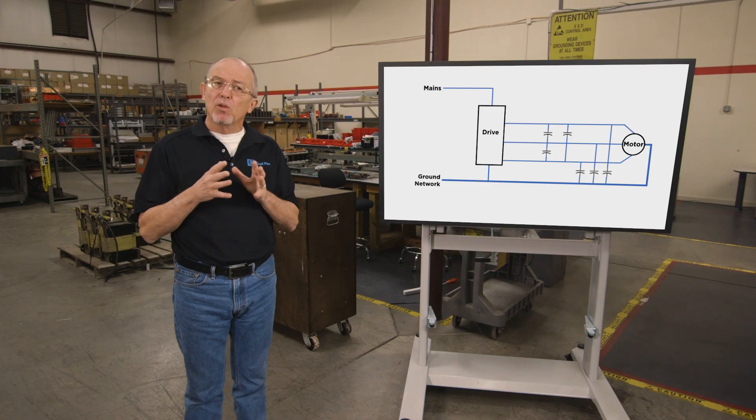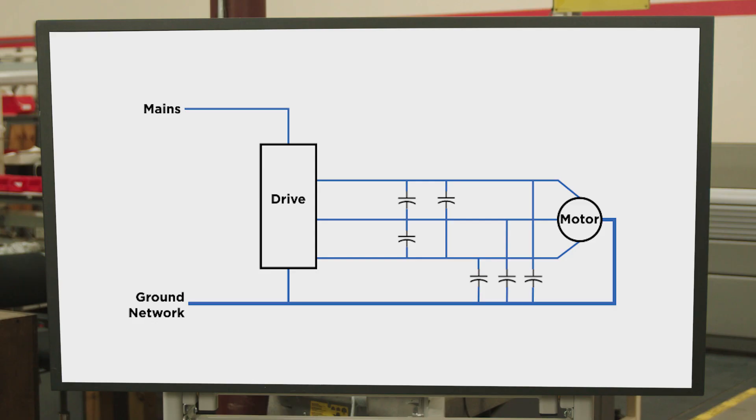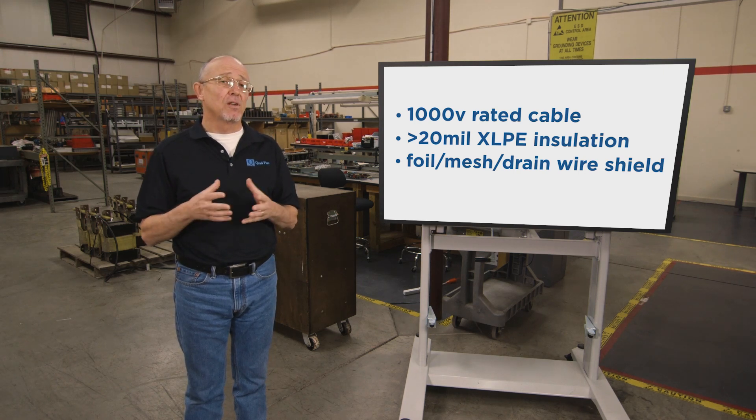That's more prevalent on smaller inverters — so if you have a three, four, or five horsepower drive, you really have to consider this if you have a long cable run. Some tips to keep the cable capacitance down: keep the drive as close as practical to the motor. The other thing is to use motor cables with greater than 20 mil of XLPE insulation. XLPE insulated cables have lower capacitance and therefore reduce charging currents. If your cables are already run and you're experiencing issues due to this capacitance, you really have no other option but to install a filter at the drive.